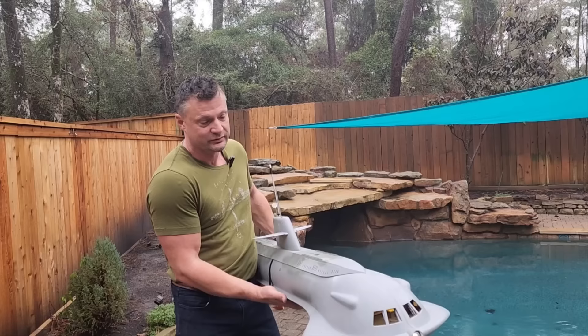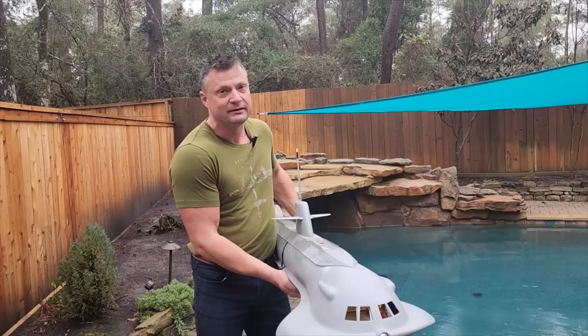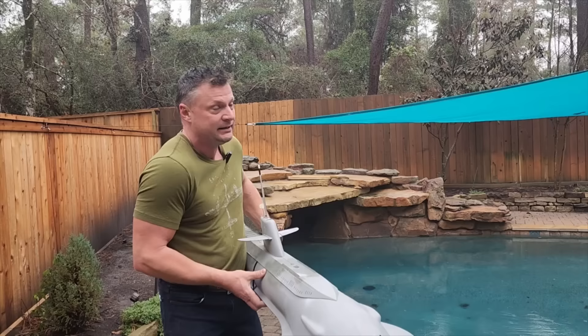We are going to put her back in the water. You can see she's dry — it just started to rain. We're trying to see if it's going to be stable. It's going to list to starboard because the keel weight is on one side of the GRP keel. I'm looking for stability. Let's see what happens.